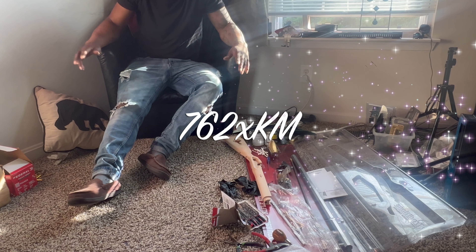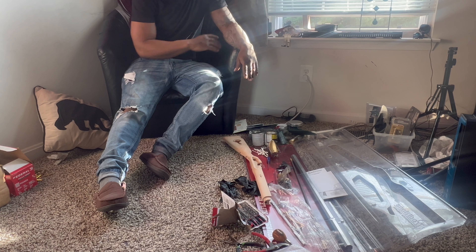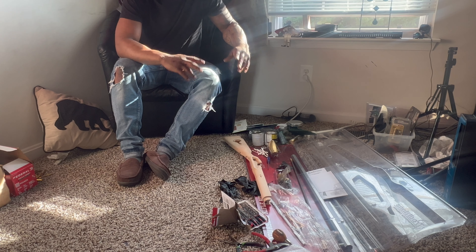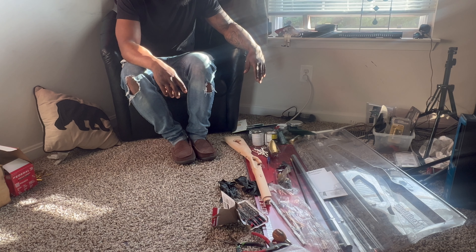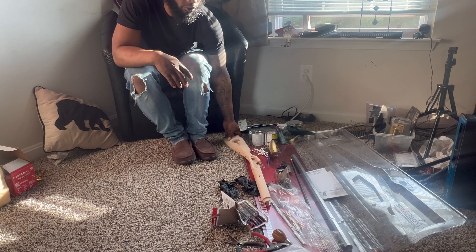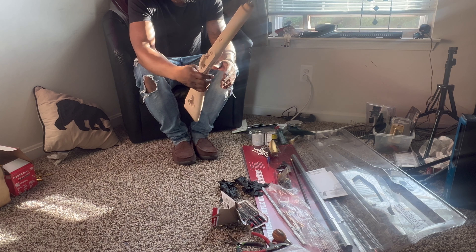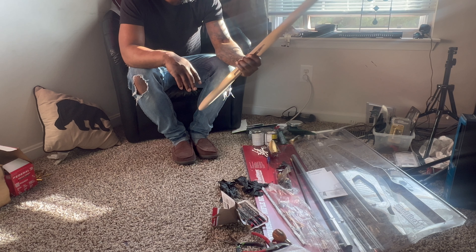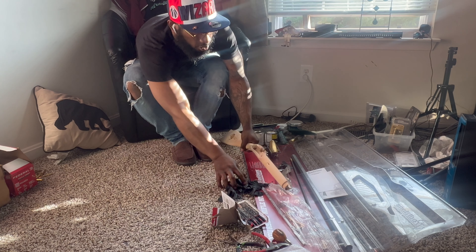All right, look, y'all — we just got back from the store. I would have recorded it but I was trying to get in and out, get what you need and get up out of there. So anyway, I've already started — I took all the trim off, as you can see. Now I'm about to get to it, man. It's a process.